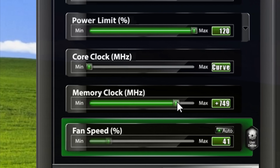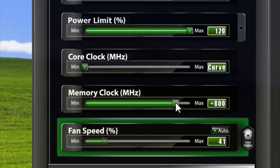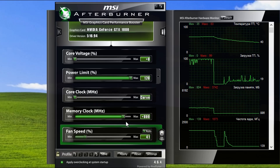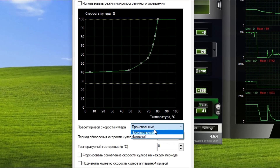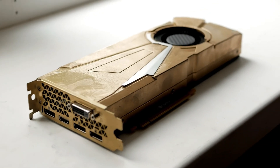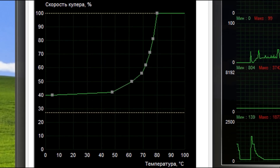Now I take the memory clock slider and drag it to plus 800 MHz — this is the maximum for my GPU. If you add more, artifacts will appear. Since I've overclocked the memory and there is no memory temperature sensor, I changed the fan curve a little bit. From now it will work at 100% when the temperature reaches 80 degrees or above. Previously the maximum speed was at 90 degrees. The memory will start to heat up more after overclocking, so I'm trying to compensate for these changes. We accept the settings.